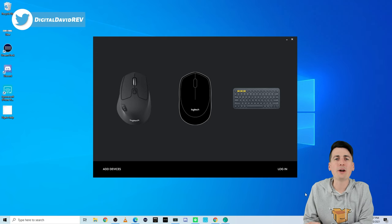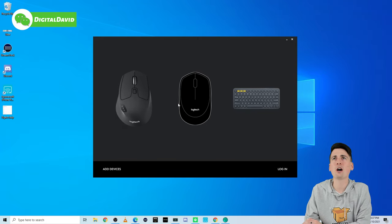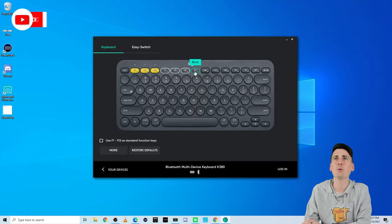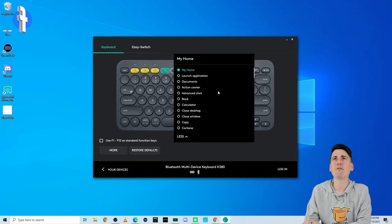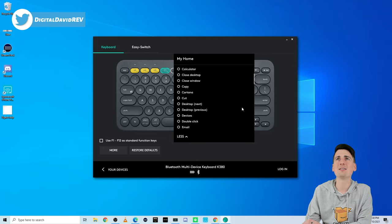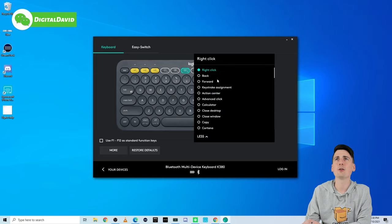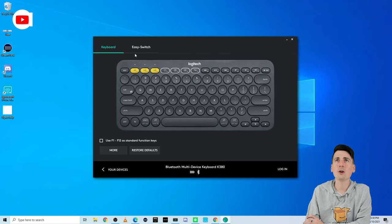I wanted to point out that you can use the Logitech Options software to further customize your Logitech products. Let's look at the K380 — this keyboard has a couple of buttons we can customize. At the top we have four different buttons we can customize, and we can also choose to use F1 through F12 as standard function keys. If we select one, we have some quick options and then more options — you can see we can do so much with it if we want to heavily customize it. There are so many choices for the buttons.